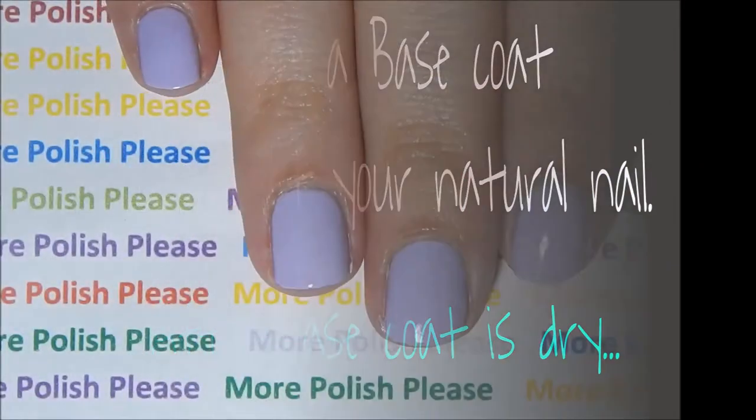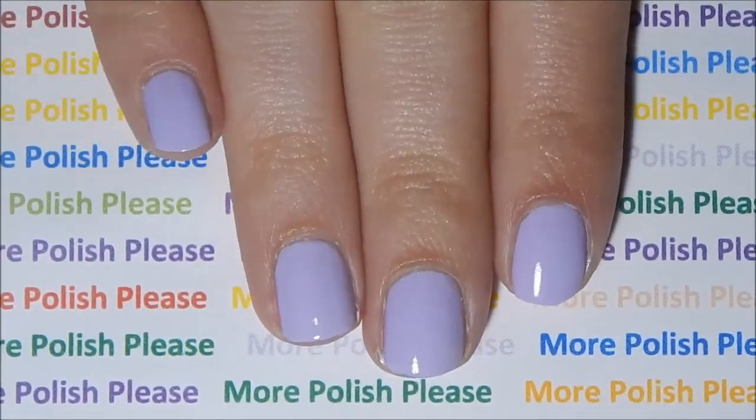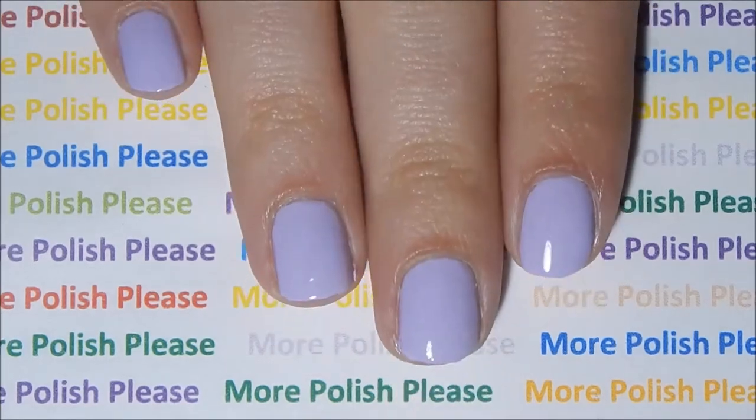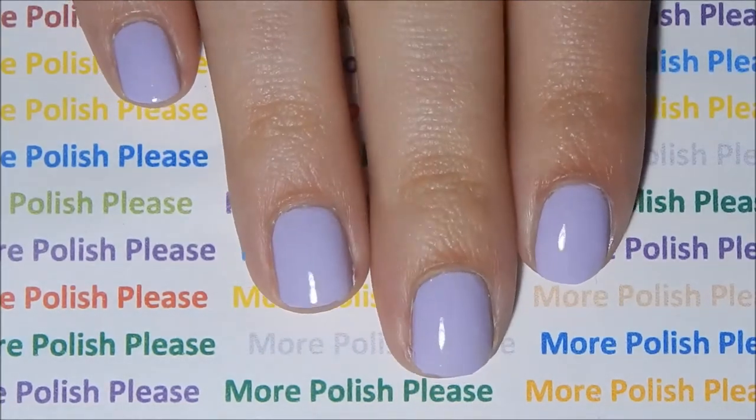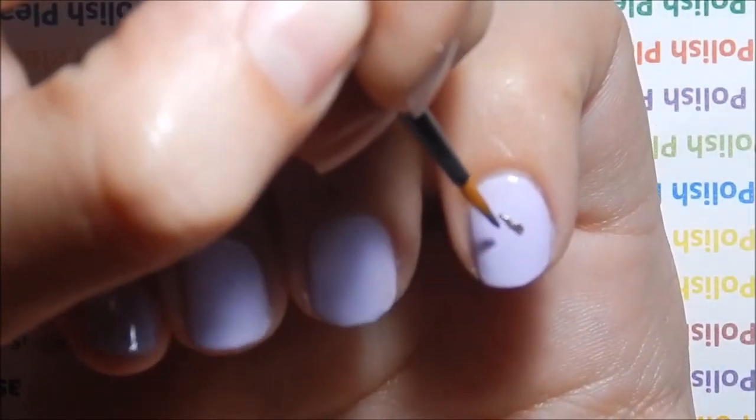After your base coat is dry, paint all your nails with your purple polish. With a thin brush and brown polish, make the body of the dog across your nails.